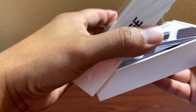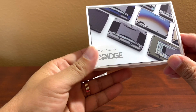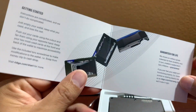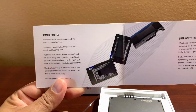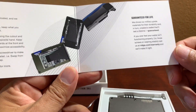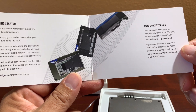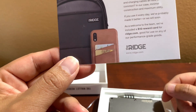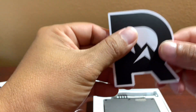Alright, let's see what it comes with. We have a 'Welcome to The Ridge' card. There are getting-started instructions but they look complicated and we don't do complicated. There's also a lifetime guarantee card — it says they use military-grade materials, and if you ever feel your wallet isn't functioning properly, like loose screws or wearing elastic, visit ridge.com/warranty and they'll make it right.